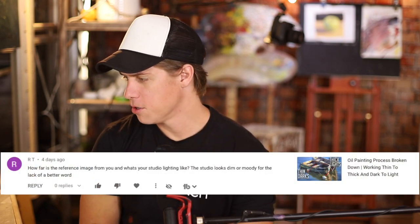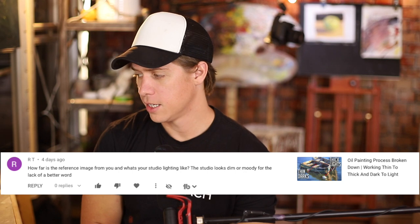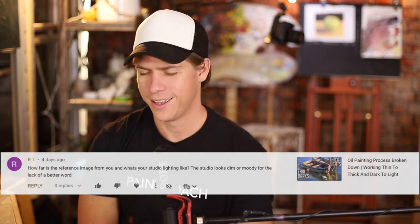Our next question is from RT: how far is the reference image from you and what's your studio lighting like? The studio looks dim or moody. Well, it looks that way in the video — it's kind of just a look. But when I'm painting, I definitely have a lot of light on my subject and my canvas. I always recommend having your reference image as close to your canvas as you can. I'll paint from an iPad using an arm mount — I'll put a link below. Just try to make looking from your canvas to your image as easy as possible. The easier it is to dart your eyes back and forth, the better you'll catch small mistakes before they become big mistakes.